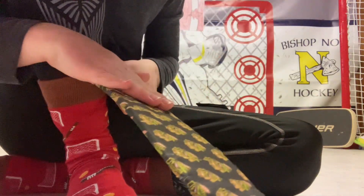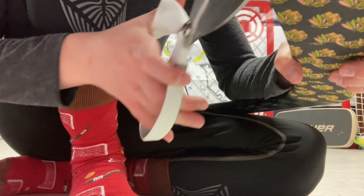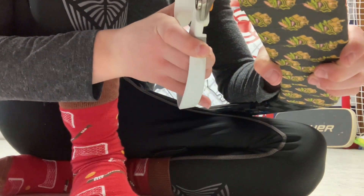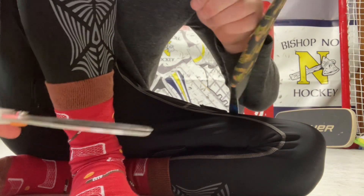My earlier tape job — it looked like it was molding. It was like all black, but it was supposed to be red and green colors. It looked like it was molding because of all the puck marks on it.